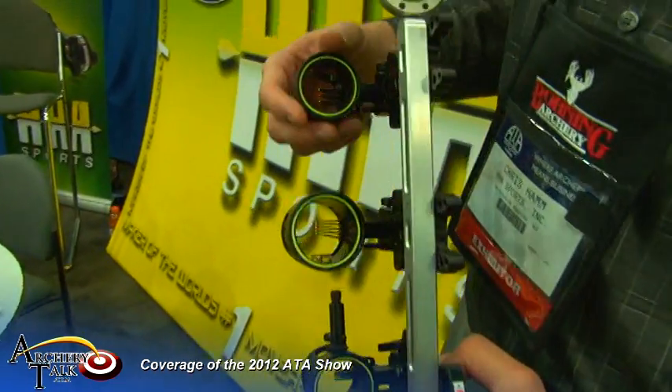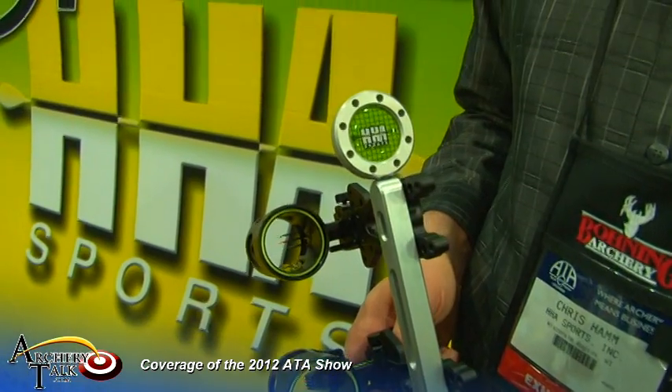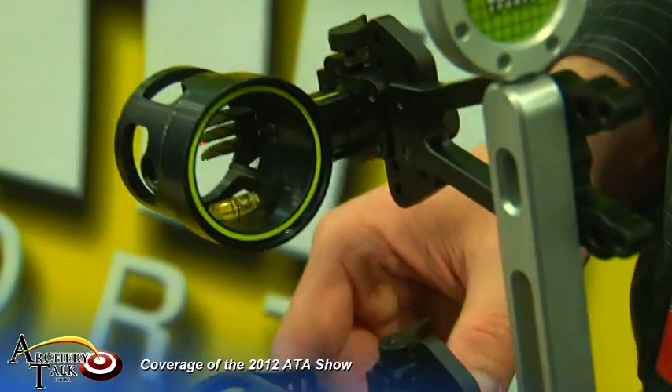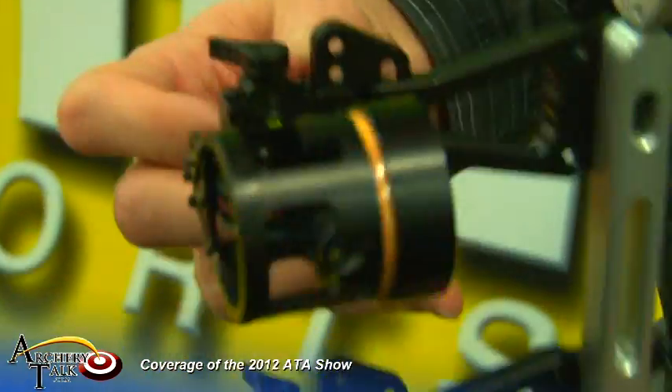We've decided to come out with a 3-pin and a 5-pin this year. They're available both on a fixed bracket and a slider. 100% lifetime warranty like the rest of our products, all made in the USA. Armor-plated, these are machined aluminum pins, so they protect the fiber optics very well.